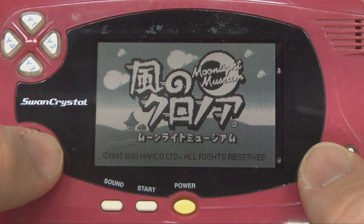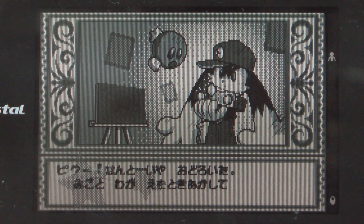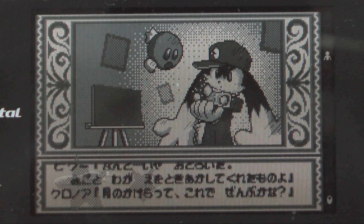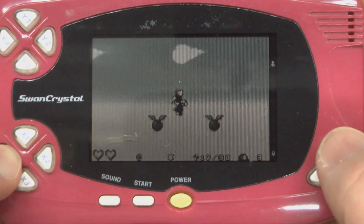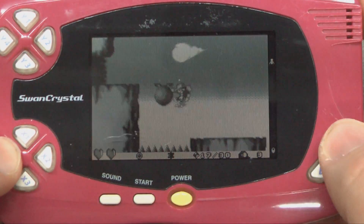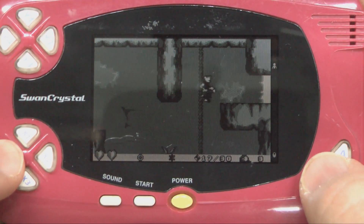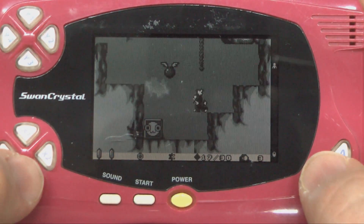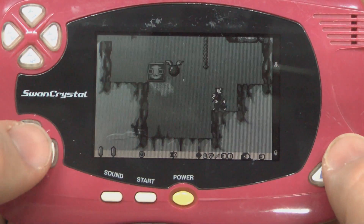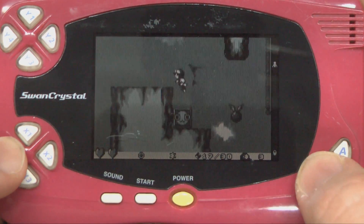This is Kaze no Klonoa, which according to the internet translates to Klonoa of the Wind — Moonlight Museum. This is Klonoa's second adventure, released in 1998 or '99 in Japan for the surprisingly capable Bandai Wonderswan. It plays the game very well with lots of good motion, even though the screen is not backlit. This is a black and white release.